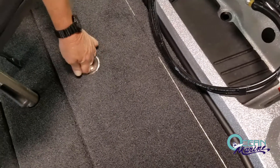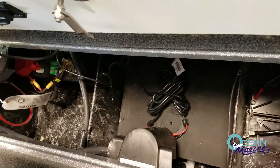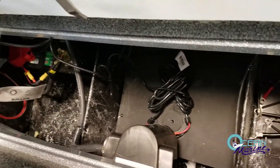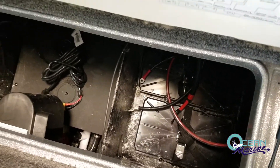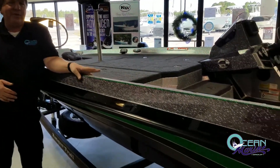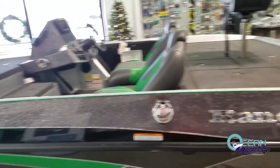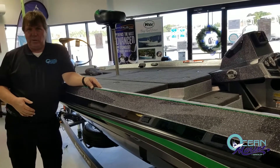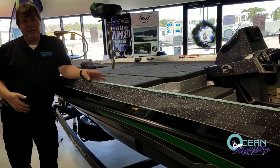You've also got easy access to your batteries, your battery switch, and your pumps — anything you might want to get to back here. It's very easy to service this boat. Once again, this is the Ranger Z185 50th Anniversary Edition from Ranger Boats. I'm Vince Tester with Ocean Marine Group in Gulfport, Mississippi — about three miles south of I-10 on the west side of Highway 49. Come on in and let me show you one of these boats and get you out on the water today.